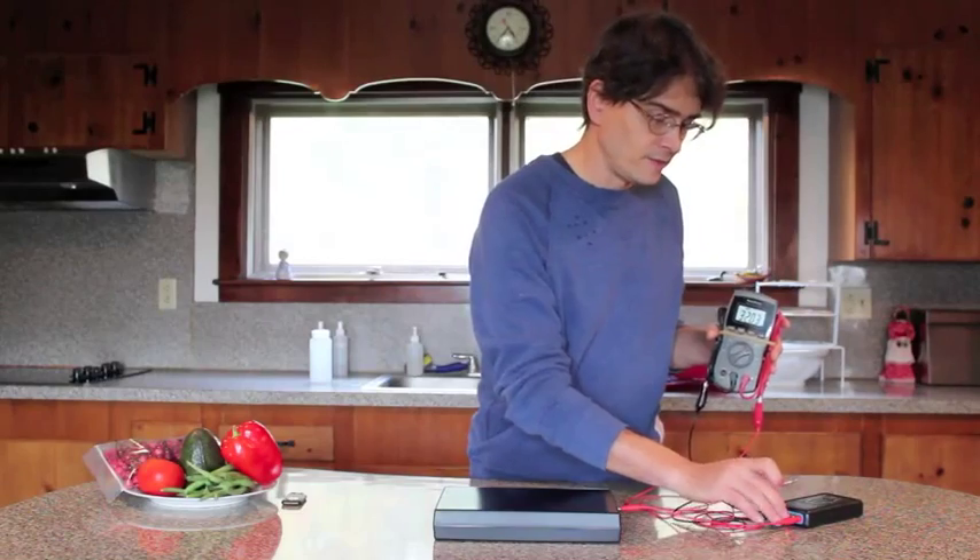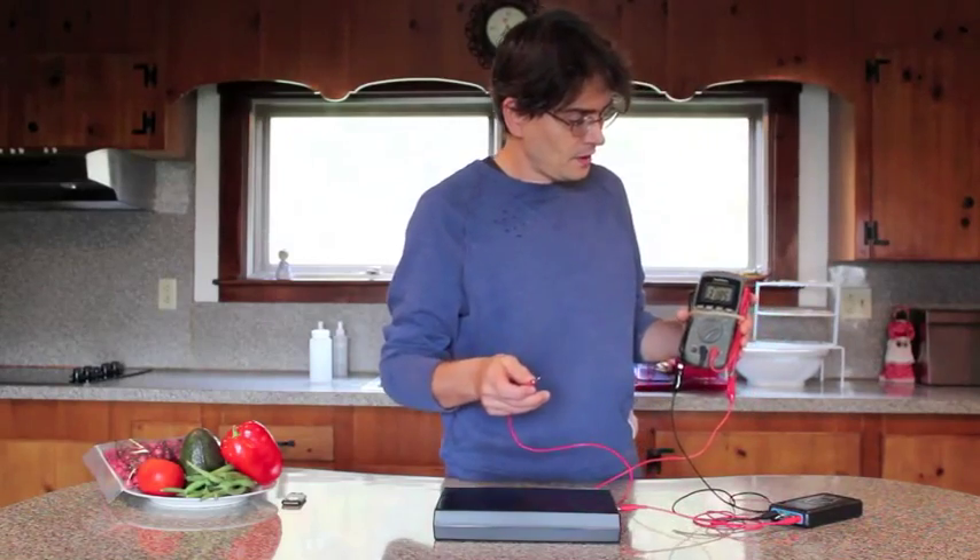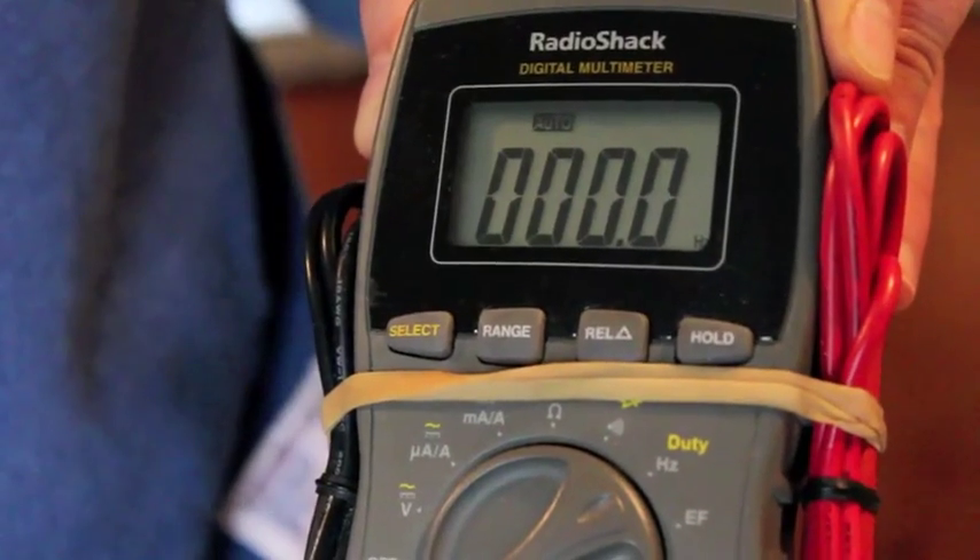And if I turn it off and give the meter time to think, it goes to zero.